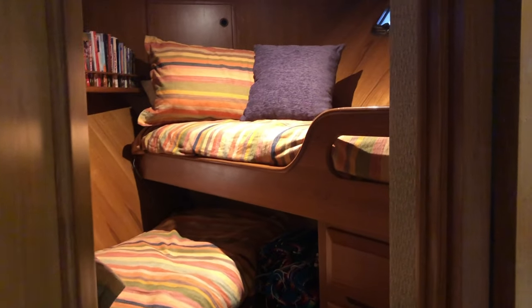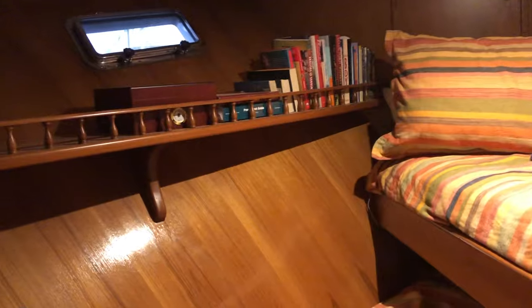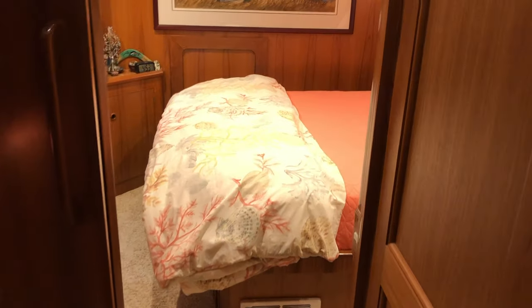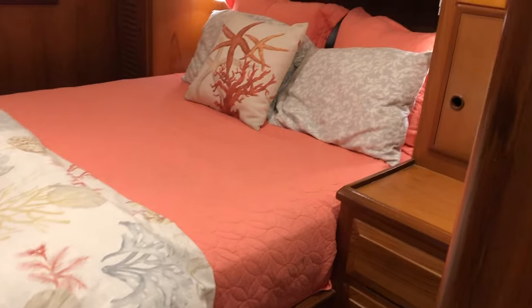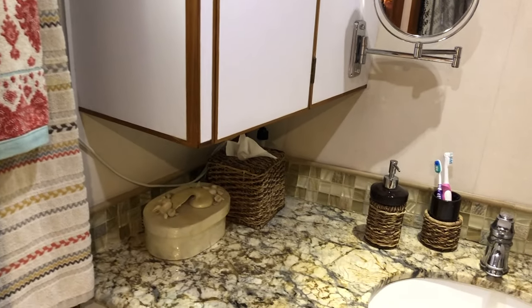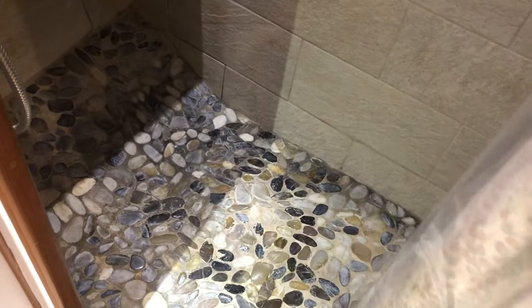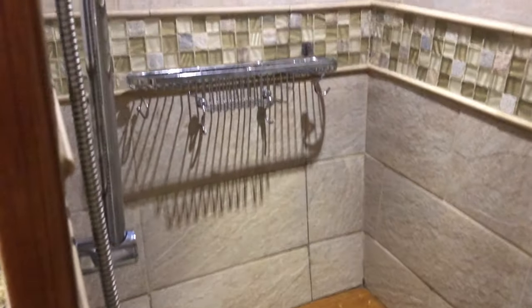Moving forward again, down the companionway to the staterooms — directly ahead is a custom cedar-lined closet with shelves. This is the guest suite with over-under bunks. The guest head has a custom curtain and custom countertops. Aft into the master stateroom, there is storage on both sides of the queen berth. The head is a Dometic Master Flush freshwater head, with custom countertops and tiling throughout the shower, making this a very elegant space.